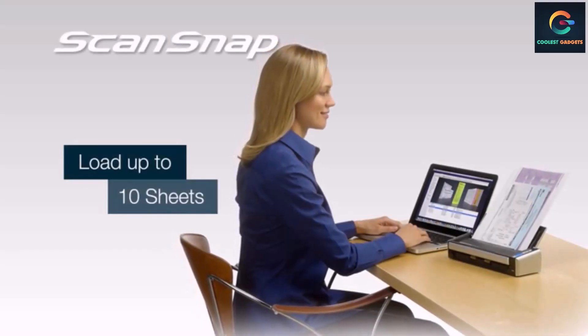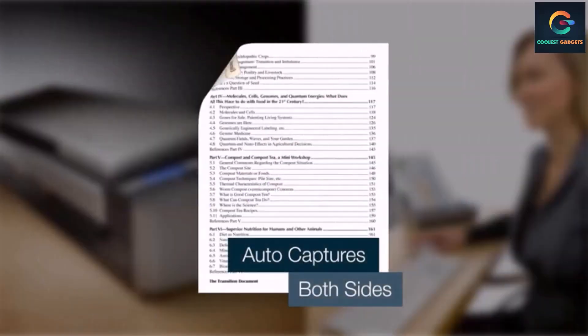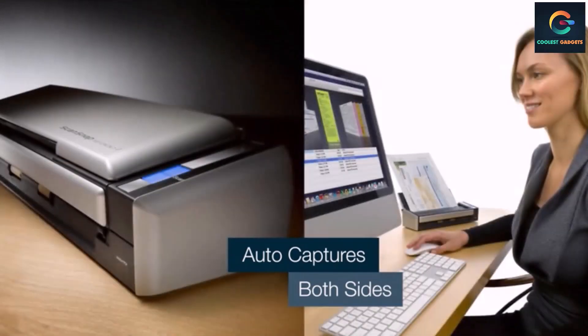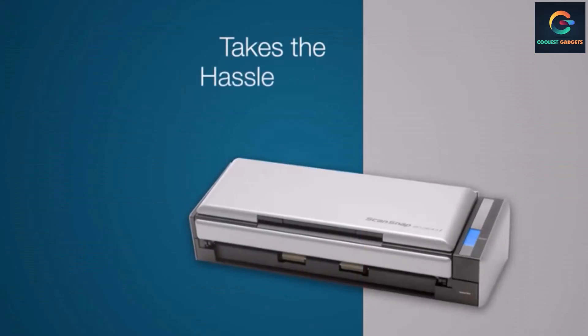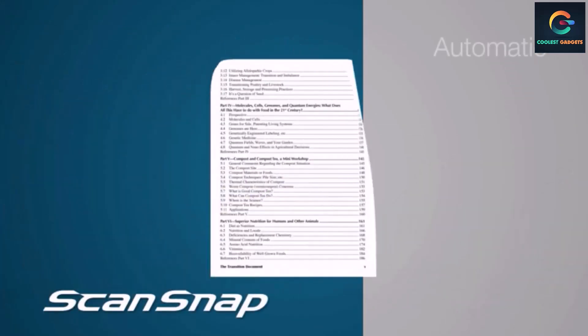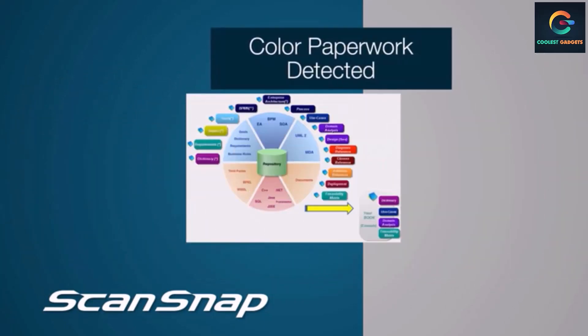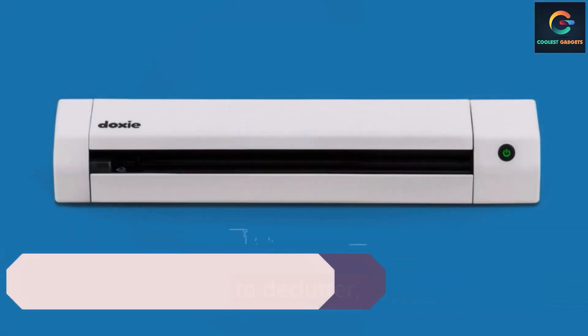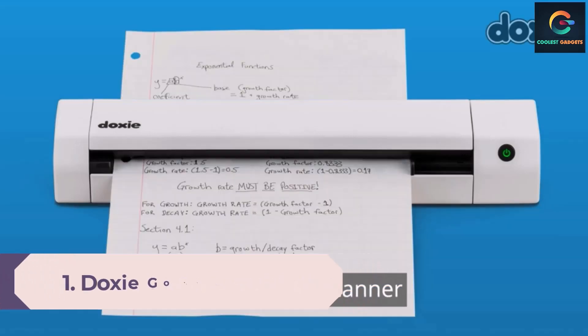It has intelligent automatic image processing along with paper size detection, auto color detection, and deskew for an efficient scanning process. The scanner is very easy to use with the one-touch scanning feature and has quick menu options suitable for Mac as well as PC. Even though it is slightly large and heavy, the scanner can hold up to 10 pages in the automatic document feeder.